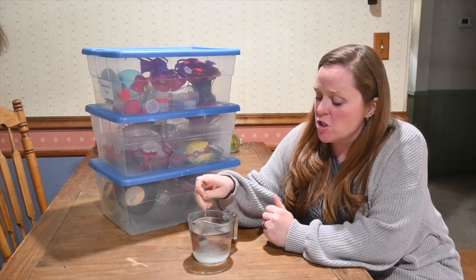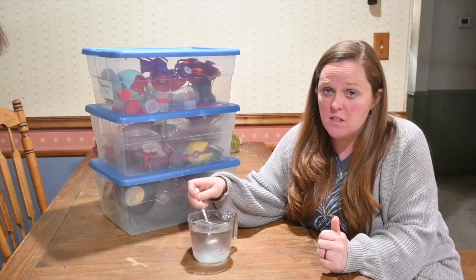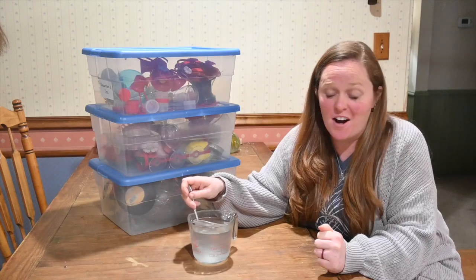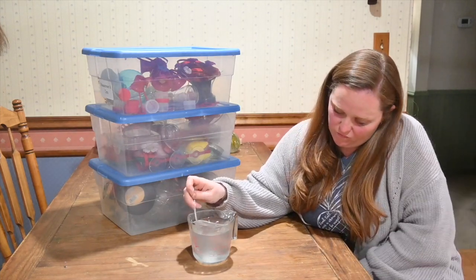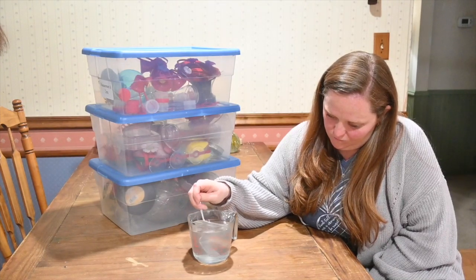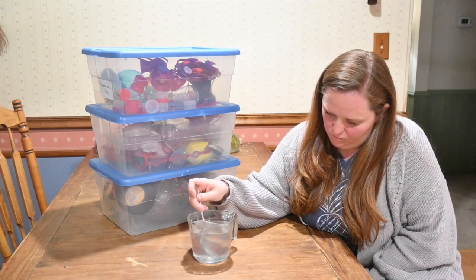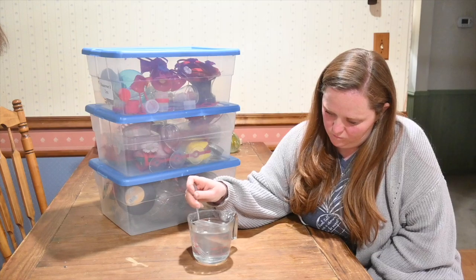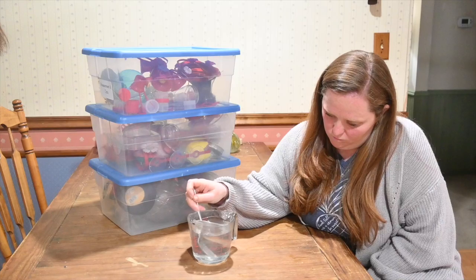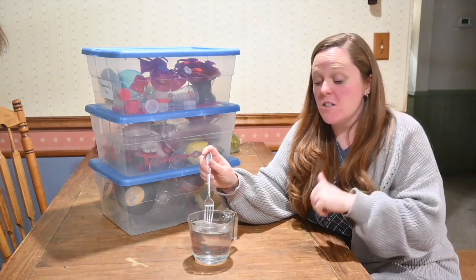Out of the microwave, and I'm going to stir this until all of the sugar dissolves. Just make sure that while you're stirring it, you don't stir all of the water out. All dissolved.